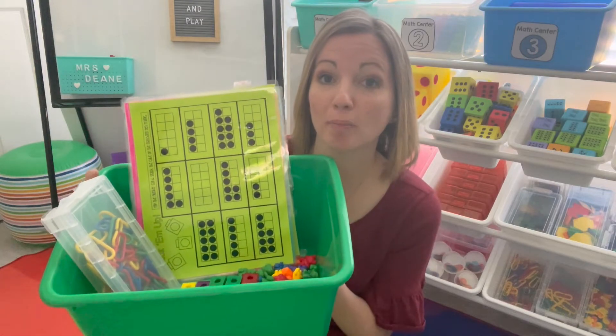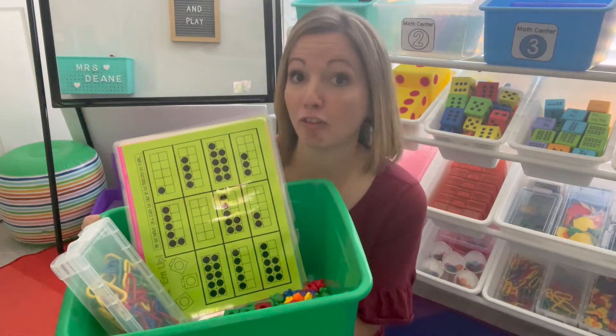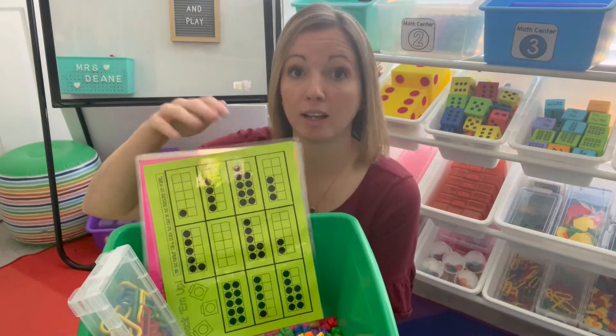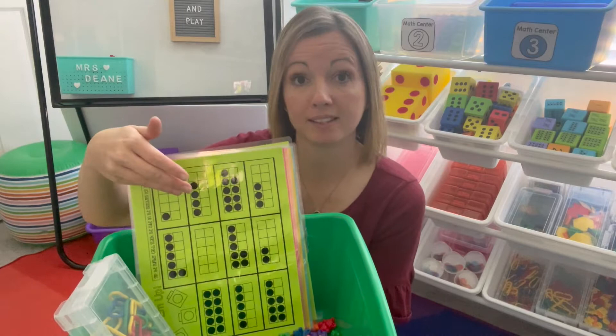Hi there, today to make the most of our math block we're going to look at some quick and easy prep activities. I love print and play activities because they're just like they sound — you print them and you play them. You could print them right onto cardstock and put them out. I've laminated them to make them more durable or put them in a plastic sleeve.